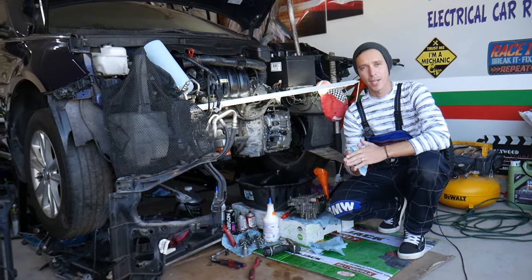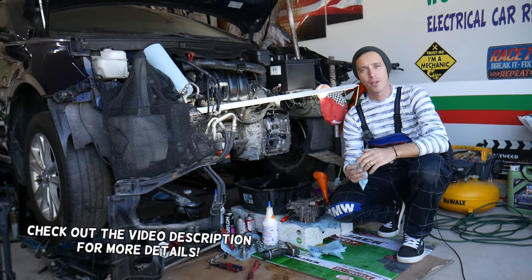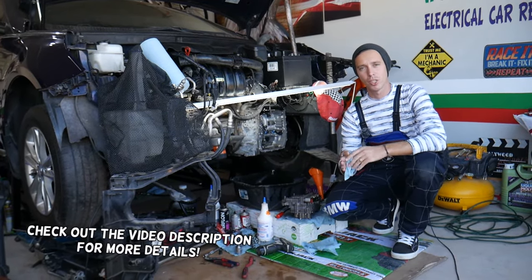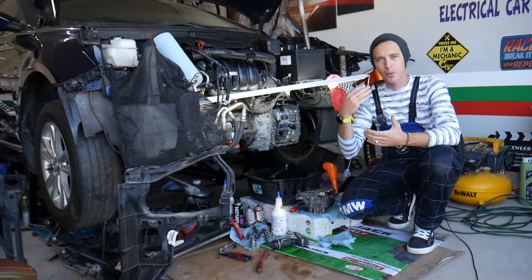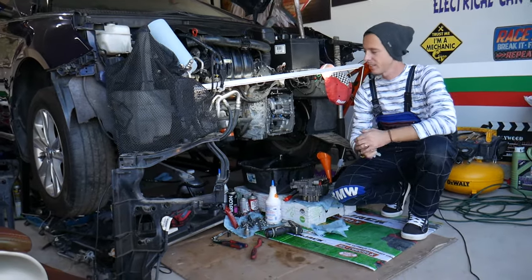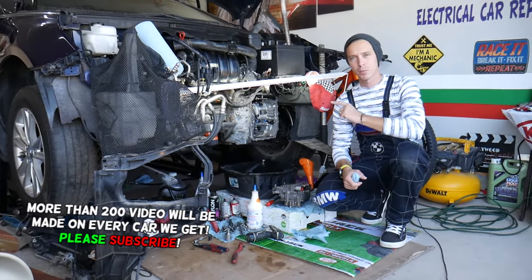Hey guys, welcome back to Auto Repair Guys. Thank you for watching and subscribing to the channel. Today will be a super helpful video for any of you with a car with automatic transmission who need to find where the output speed sensor or input speed sensor is located and how to get to them. We'll also explain one simple mistake people make with automatic transmissions that can actually destroy your transmission.